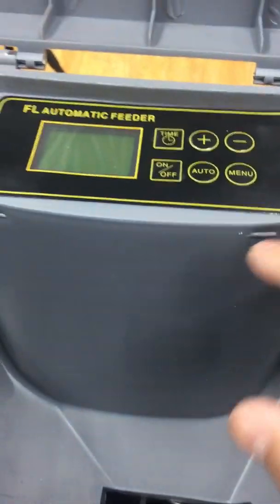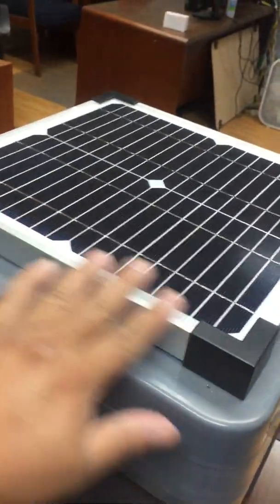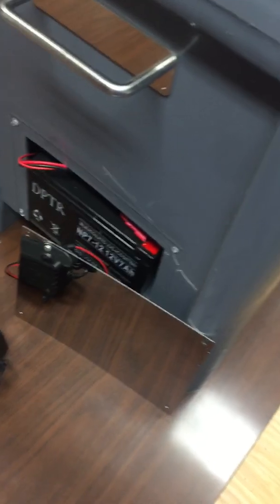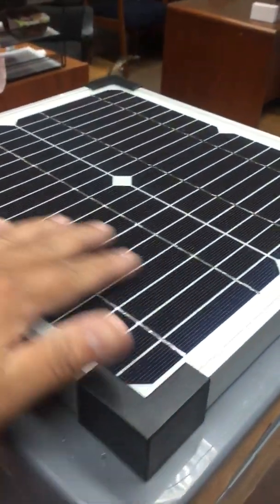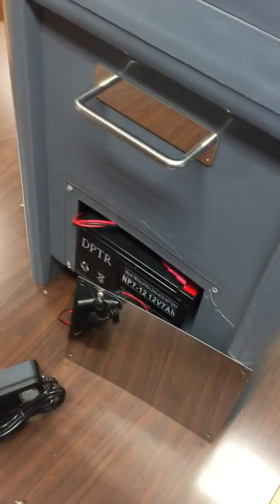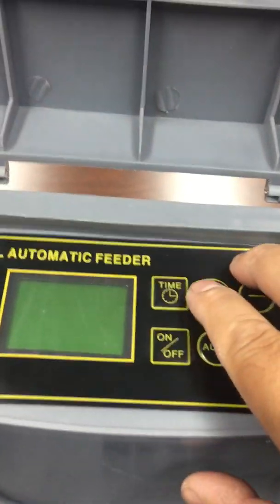This system has two functions for charging. It can use the large solar panel to recharge the battery, or it can charge using the adapter. If you're outdoors, the solar panel will recharge the battery as it goes. However, if you're in a greenhouse or indoors without enough sun, you'll need to plug in the charger and it will charge the battery while you're using the unit.